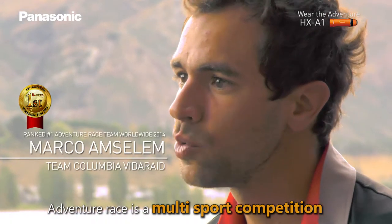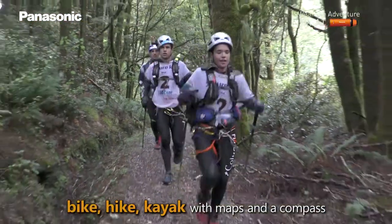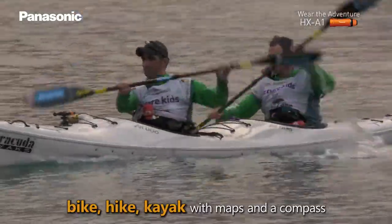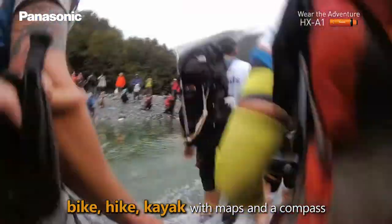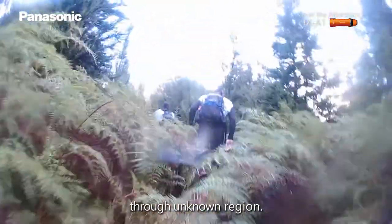Adventure Race is a multi-sport competition where you bike, hike, kayak, and navigate using topographic maps and a compass through an unknown terrain region.